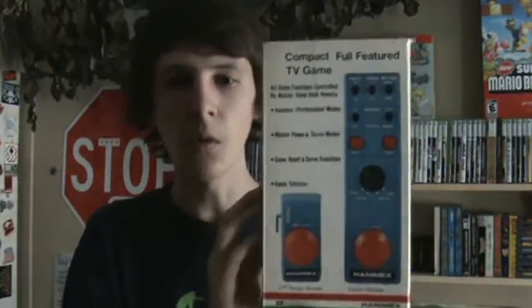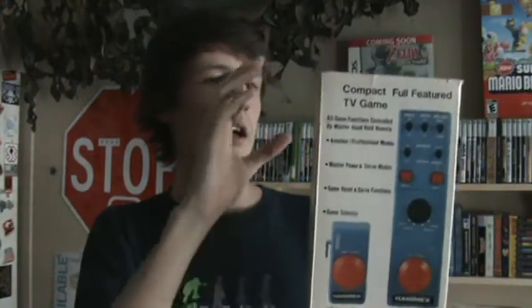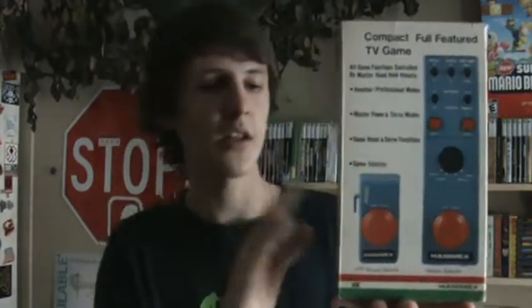I'm pretty sure it plugs into your TV, but modern TVs won't support this, so you're going to have to find an old TV to be able to play this, or buy some kind of conversion so that this will work.